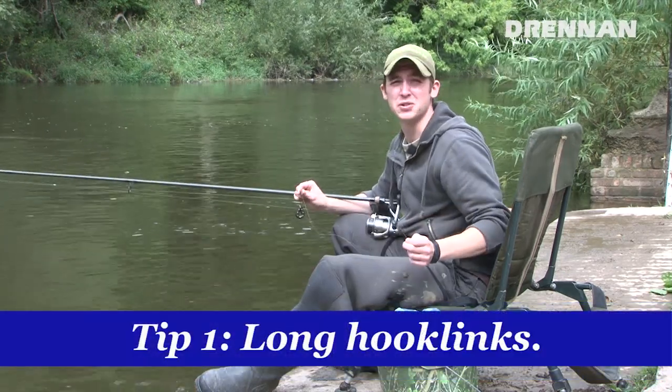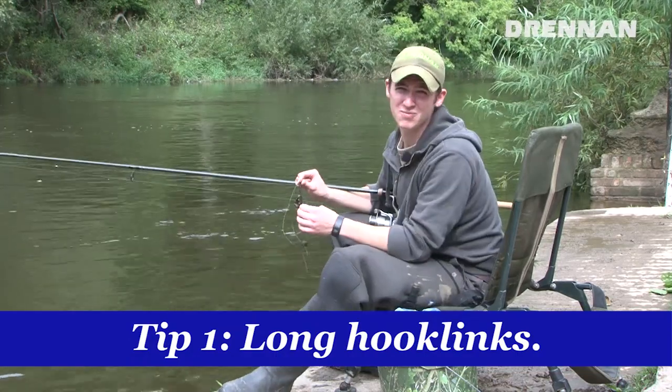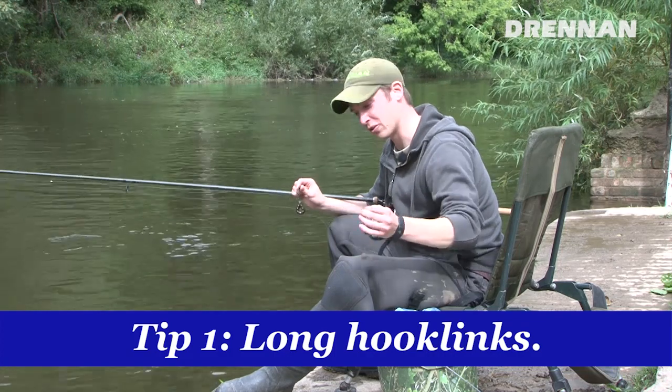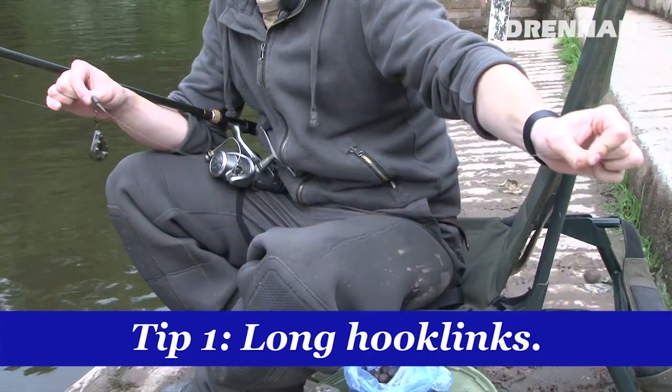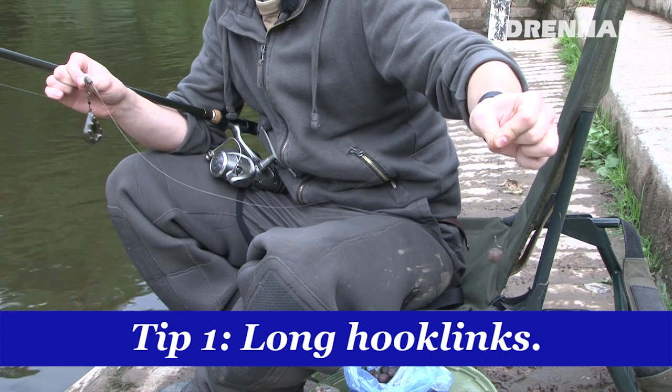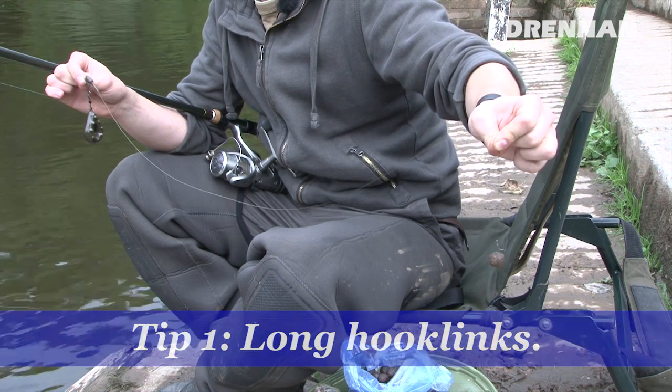Tip one: most people generally use hook links that are 12 to 18 inches long. I'm not a big fan of that — I prefer a much longer hook link of two to three foot at least. It avoids the use of a back lead, kicks the hook bait out from your main line and avoids barbel spooking off of it.